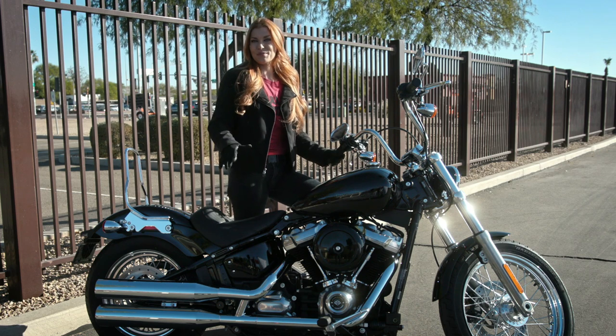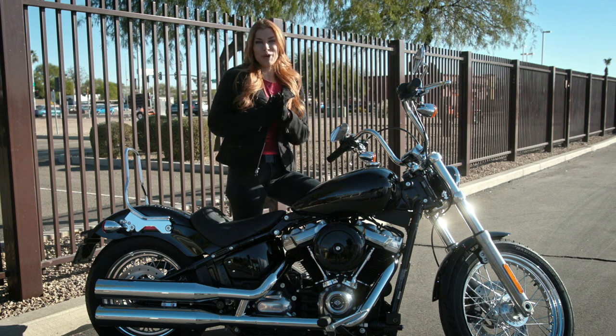Hi, I'm Stephanie and today I'm here with a few tips to get your bike parked without any embarrassing missteps.